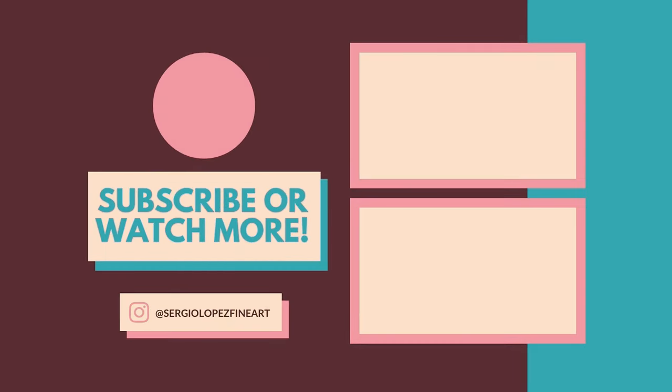Thanks a lot and good luck with your gouache journey. I'll see you next time.